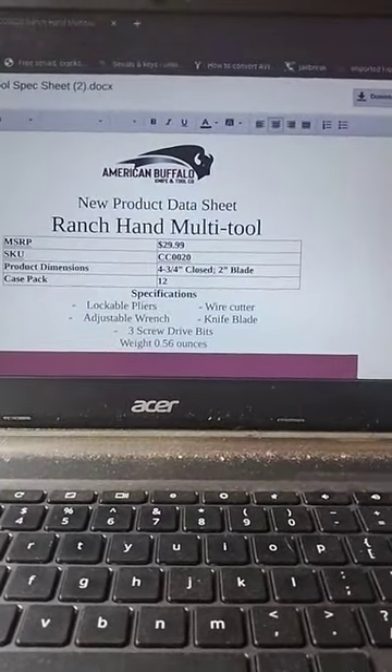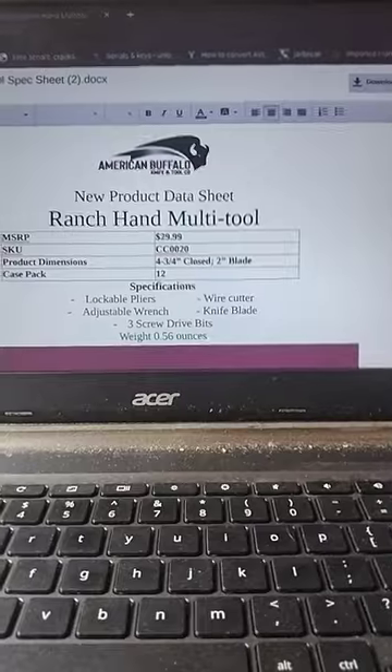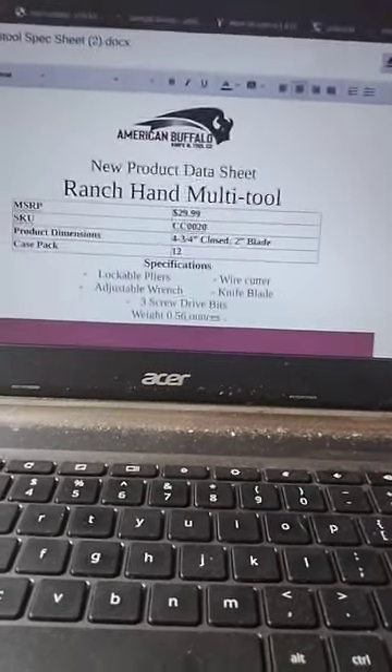Hello folks, we're going to talk about the American Buffalo. It's a new product data sheet, and we're going to get down to business here.